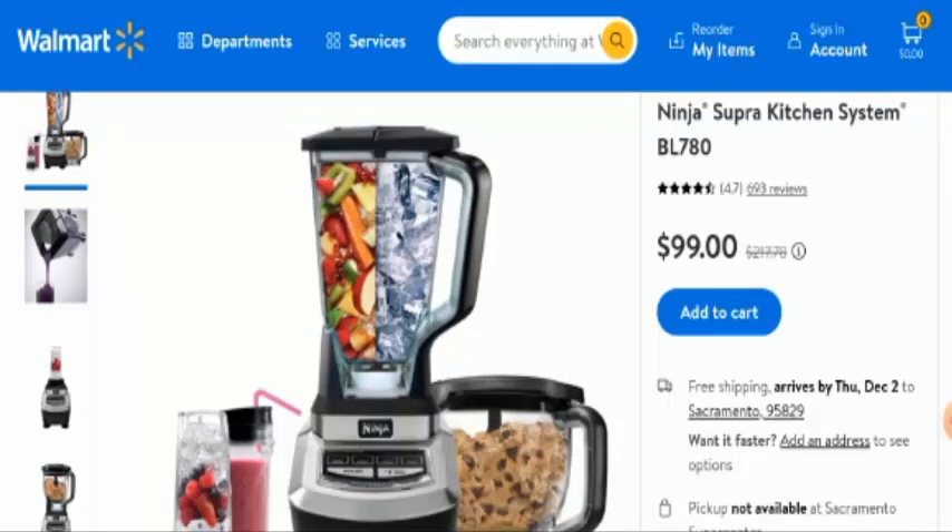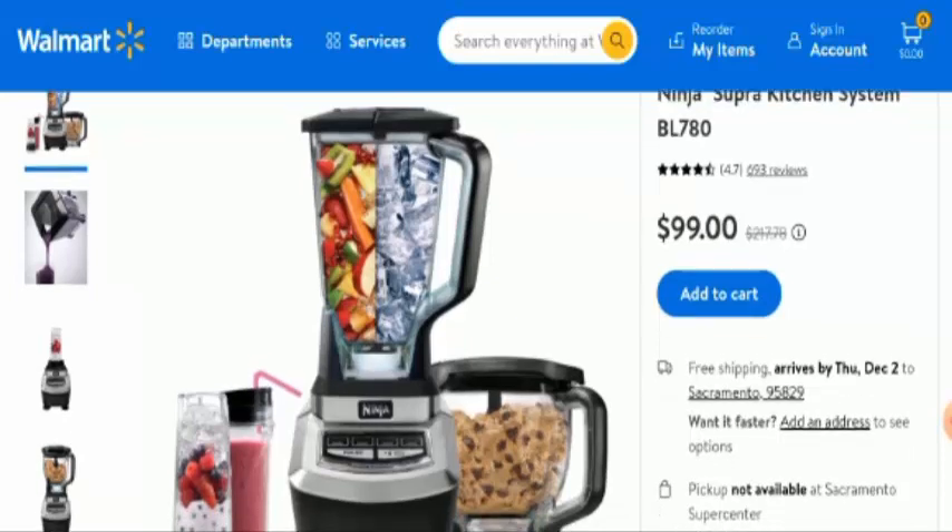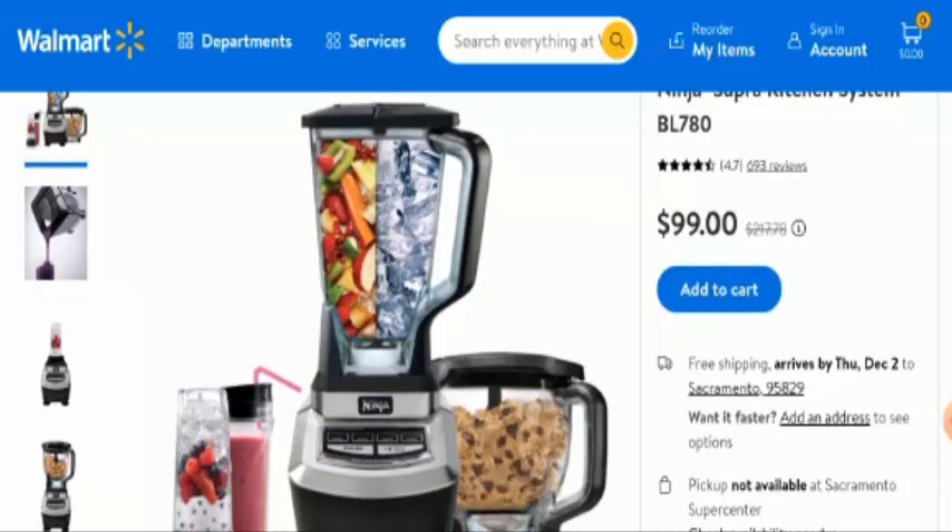In conclusion of the Ninja Supra Kitchen System BL780 review, this product appears to be a legit product. It has got good reviews, social media presence, the website is very old, it has a good trust score, and the product itself is also very old. So it seems like a legit product. But we also recommend you to make the right decision after exploring well.